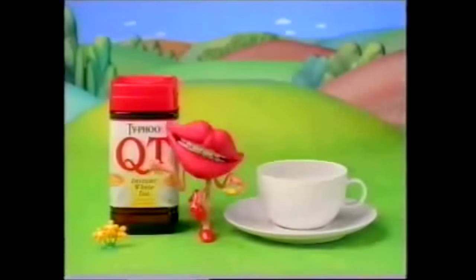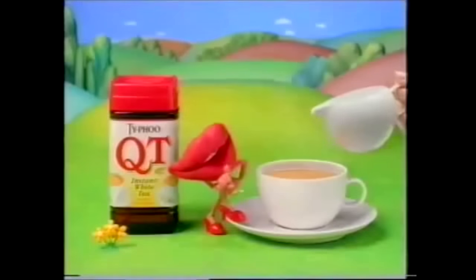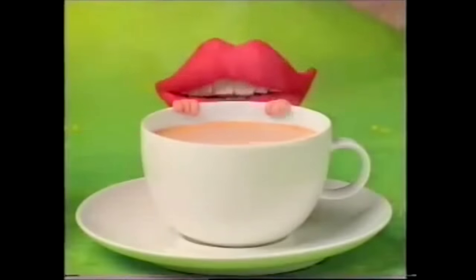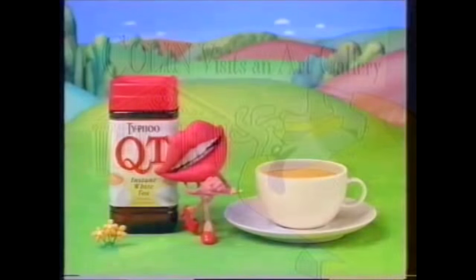There are some things in life that don't seem like a good idea until you try them. Take Q tea, for example — it's an instant white tea, so there's no need to add milk. And when you try it, we think you'll like it. Q tea, instant white tea from Typhoon — try it, you might like it. Boy oh boy, that looks just like a quaver. Hey, this one smells like a quaver. I wonder if they taste like quavers. They are quavers.